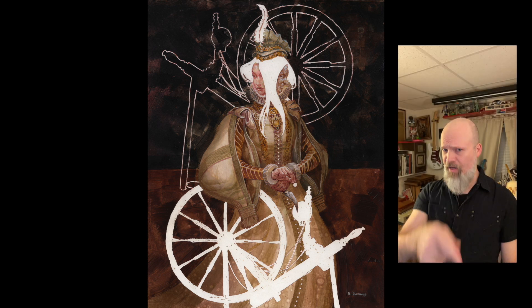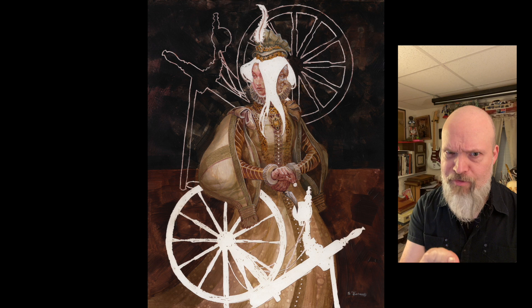Hey folks, Scott Fisher here, and it is that time of year. I like to do something festive, and we're not talking about Santa Claus. We're talking about Perchta, the Christmas witch.